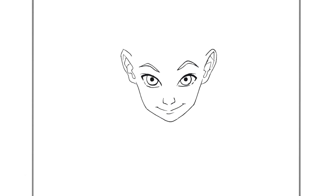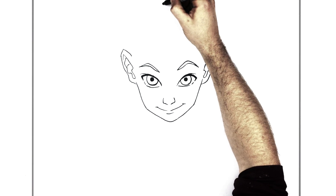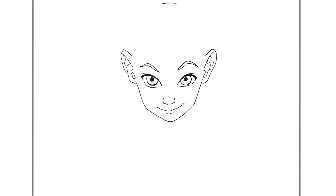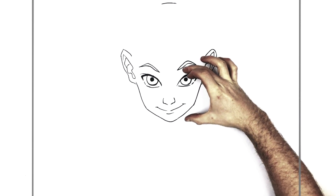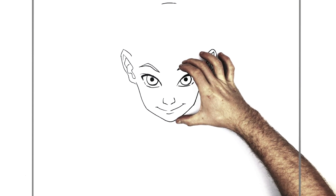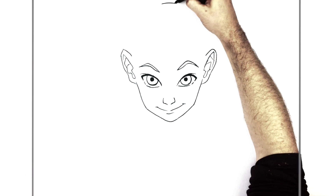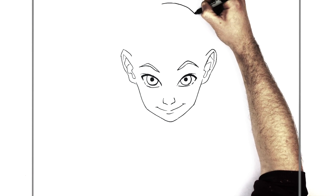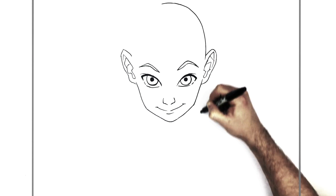Bald head — and sometimes I find bald heads even harder than hair heads, because they're so even on both sides and smooth. So, top of his head is up there. I would say the eyebrows are about halfway — the eyebrows mark halfway between his head and his chin. Once you get that distance, you bring his head down on that side.